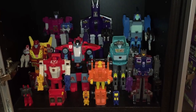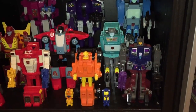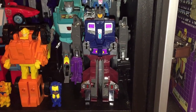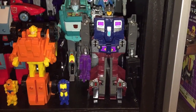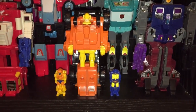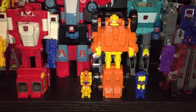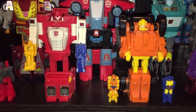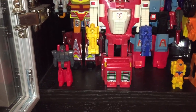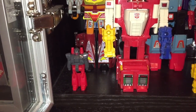Last but not least we'll take a look at my Target Masters shelf. Starting in the bottom right corner we've got Quake, who's a very cool figure — I really like the transformation on that one, I'll need to review it one of these days. Then Scoop, who was actually updated in the Generations line — I really regret not buying that one, it's a very cool figure I'll have to get my hands on. And then Quick Mix on the left.